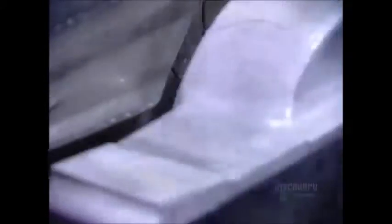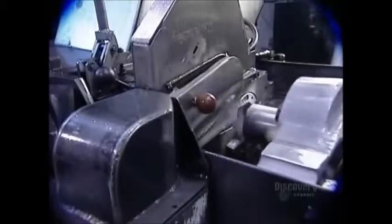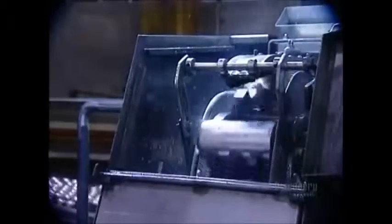The tool is lubricated so it won't tear the aluminum while stretching it. The lubricant also acts as a coolant because the aluminum heats up as it's being worked. Once the body is formed, a trimmer cleans and straightens the edge.